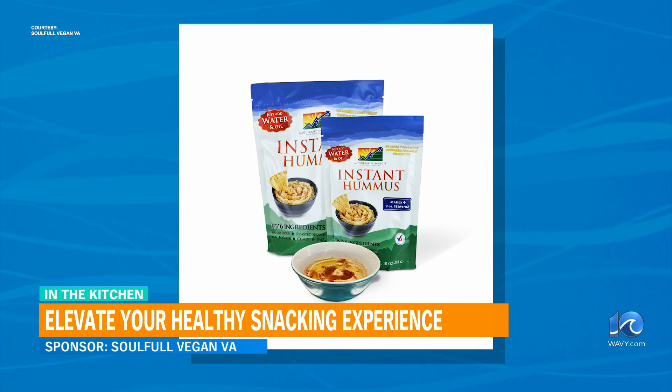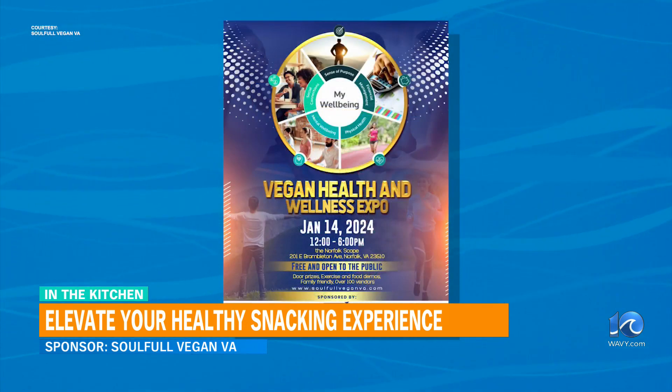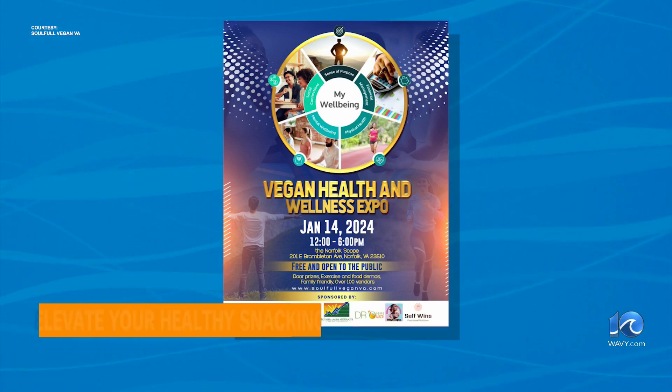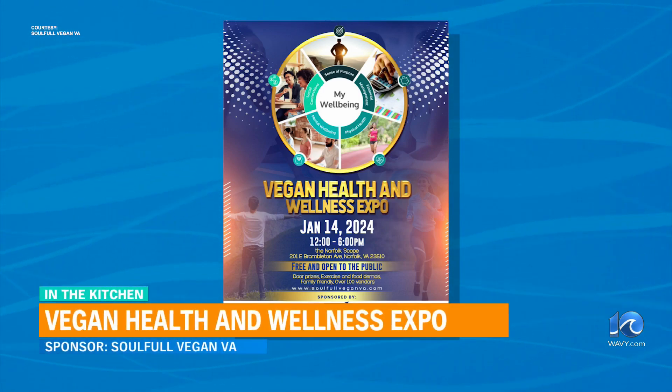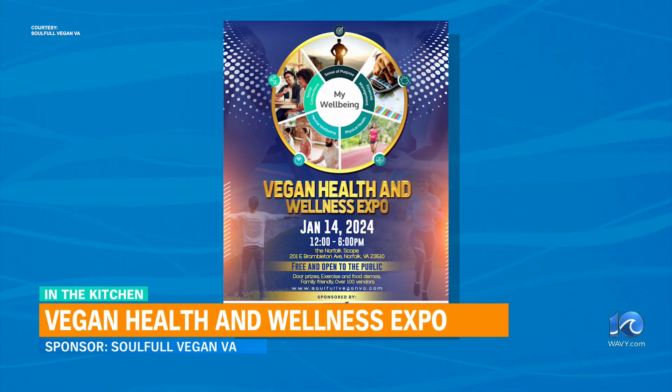So that will be this Sunday, January the 14th, 12 to 6 p.m. It is free and open to the public. You do not have to be vegan to attend. This is for anyone that may want to add a Meatless Monday to their diet, add more fruits and vegetables — just come out and learn. And it's kid-friendly as well.